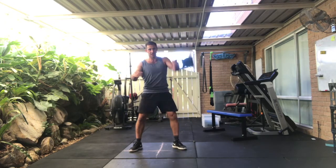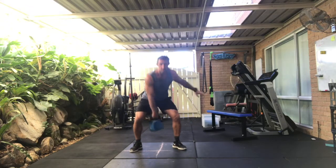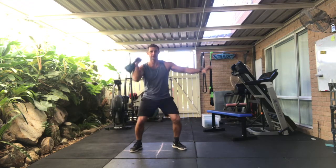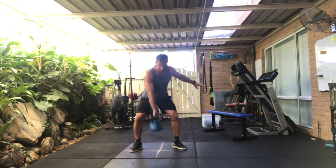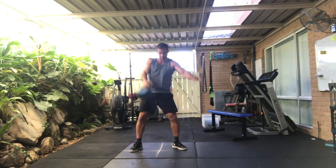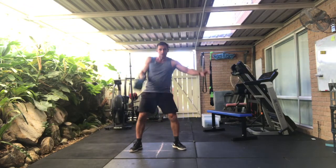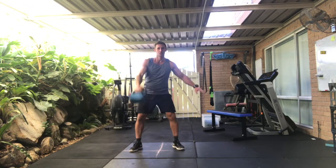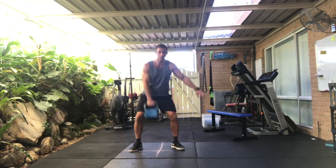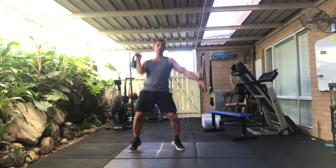Now I'm going to come in to ten clean and press. Right hand — clean, press. One, two, three — so pull the thumb back under the bum. Four, five, six, seven, eight, nine.